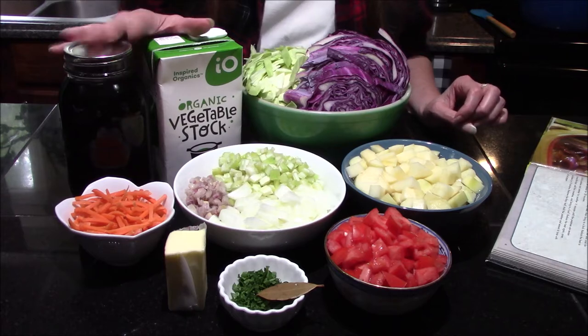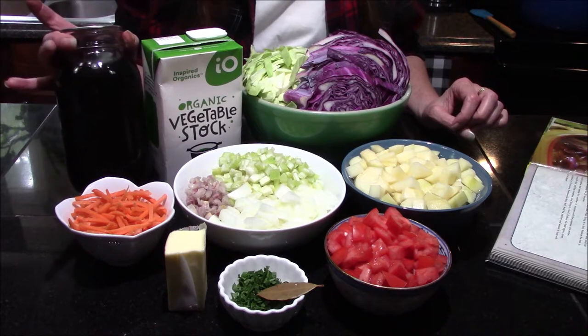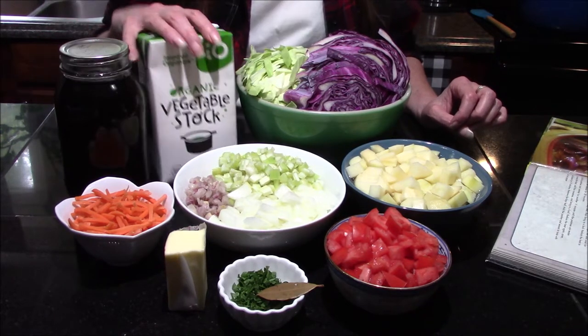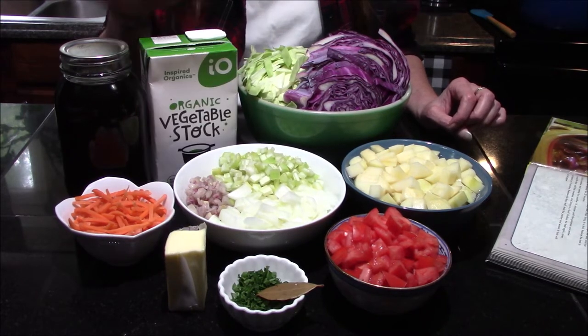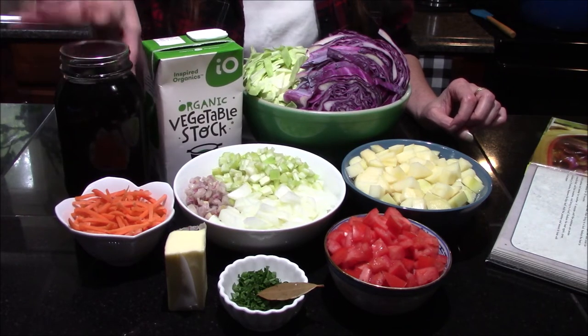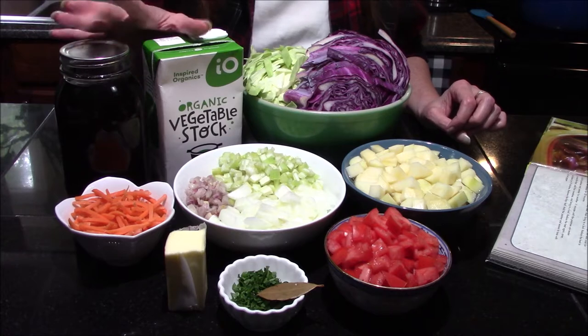Four tablespoons or a fourth of a cup of butter, as well as eight cups of vegetable broth. Today I'm choosing to use four cups of home-canned mushroom stock as well as four cups of prepared store-bought stock. You could do two of one or two of the other — if you can your own vegetable broth, it doesn't matter, it's still going to come out good no matter what kind of broth you choose to use.